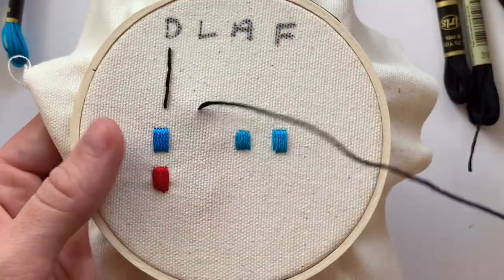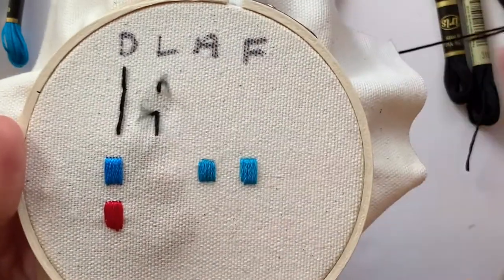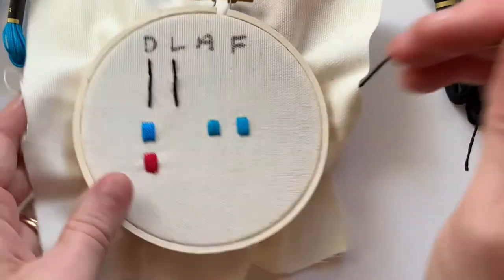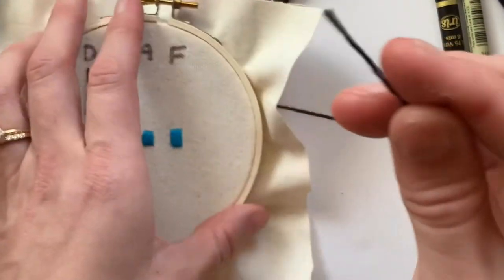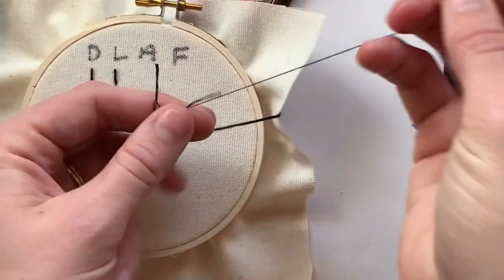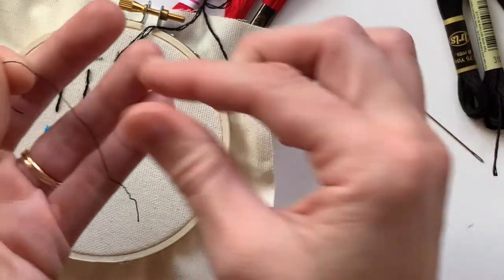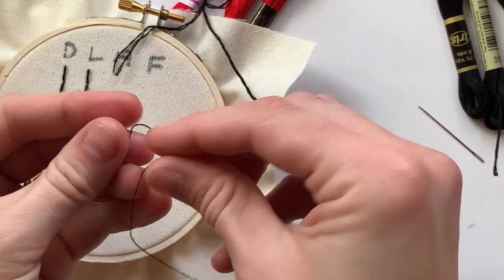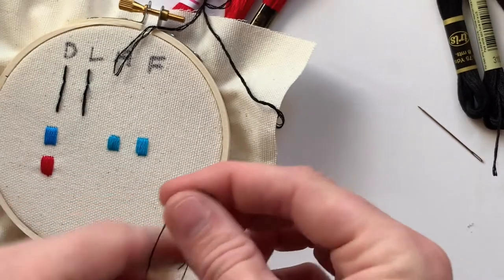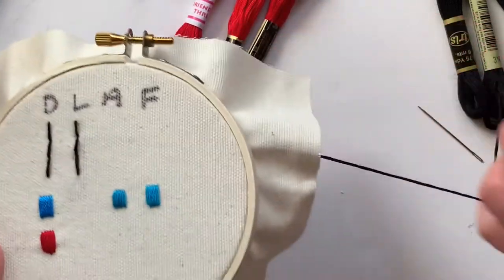Here's the Loops and Threads black thread. It feels pretty nice to embroider with — nothing crazy. It separates pretty easily. Testing a single strand, it looks about the same weight as the others and is pretty easy to break. But keep in perspective, this is a single tiny strand of cotton and all of them are relatively easy to break by hand. There's no significant difference besides the Friendship Thread, which is noticeably more brittle — I broke it just trying to separate it.